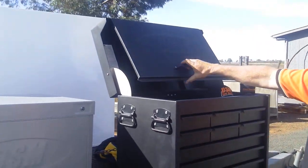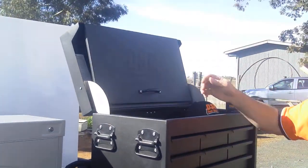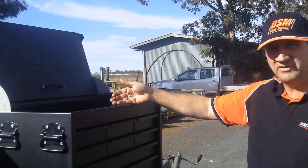Looking at the lid with the single opening — there's no having to muck around pulling out a pin or any such item.